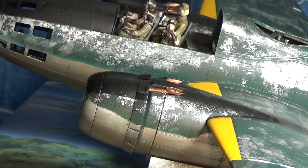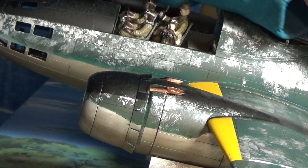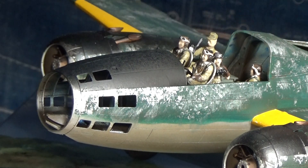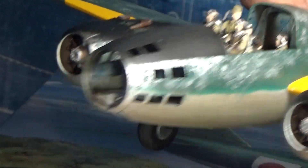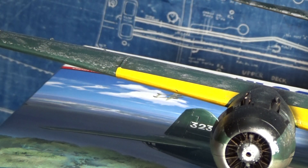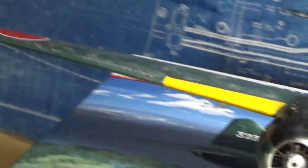Everybody was killed on the plane before the aircraft crashed. These Betty bombers are not a bad looking airplane. The Chikata is what the Japanese called it — Green Cigar. We call it the Betty. That's a nice airplane. I really enjoy building these things.